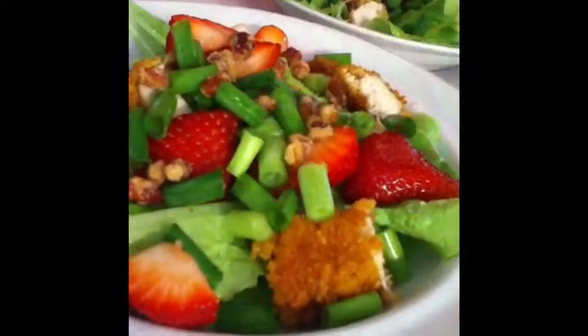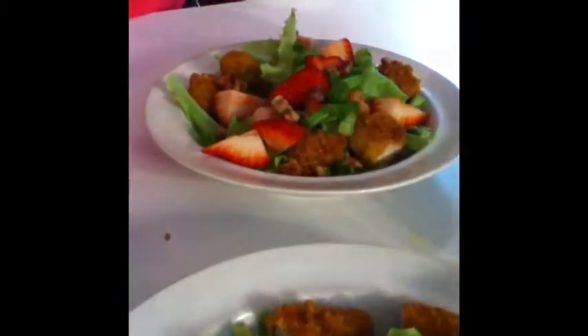I found some glazed pecan pieces right in the salad section in a foil pouch in the produce section, so I'm just going to sprinkle a little bit on each salad. It just adds to the flavor — layers of flavor and goodness. Even the people in my family who don't like nuts will eat them like this.